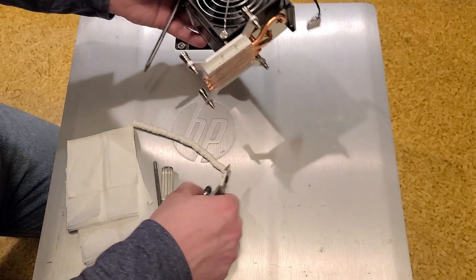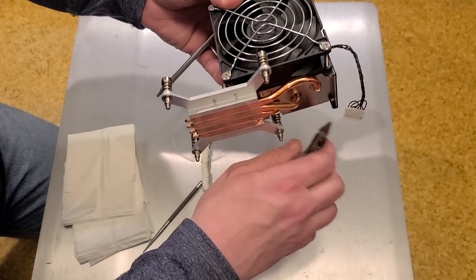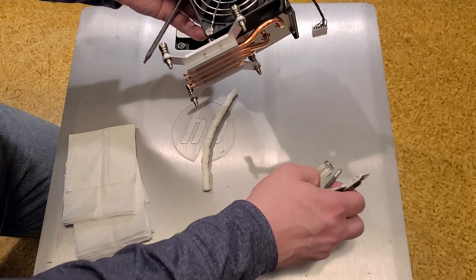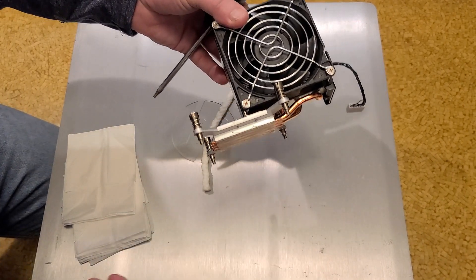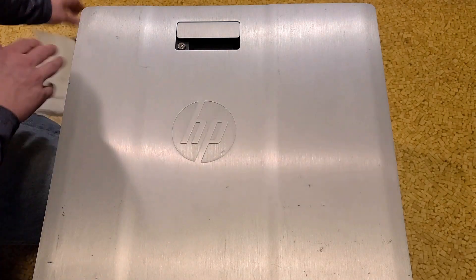You'll need a Torx driver, thermal paste, and some picks because you've got to swap the connector on the fan. Actually, I may just unscrew and swap the fans — that may be easier. So let's get all this stuff out of here.